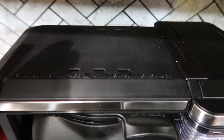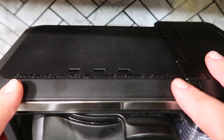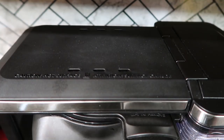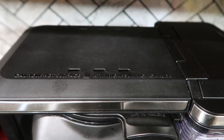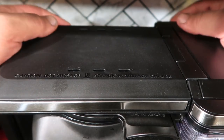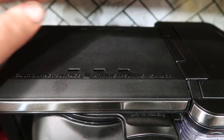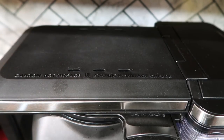One thing to watch out for is the steam that comes out when you're making coffee. It comes out of little holes on the machine, so be very careful. If it's under a cabinet, slide it forward, and be especially careful reaching for the frother behind it — it can burn you pretty badly.